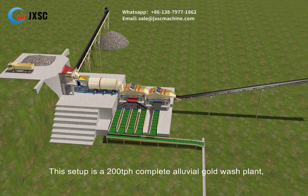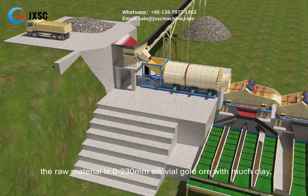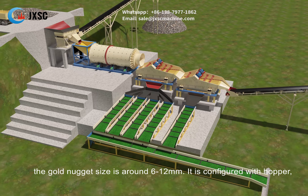This setup is a 200 tph complete alluvial gold wash plant. The raw material is 0-230 mm alluvial gold ore with much clay. The gold nugget size is around 6-12 mm.